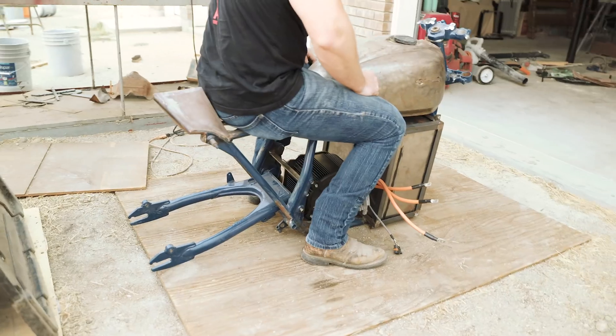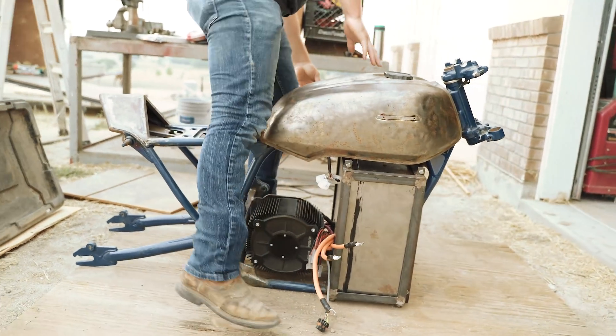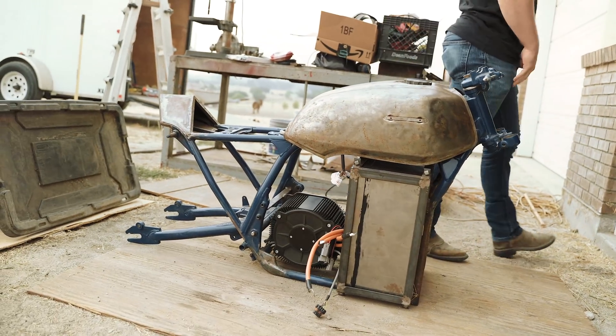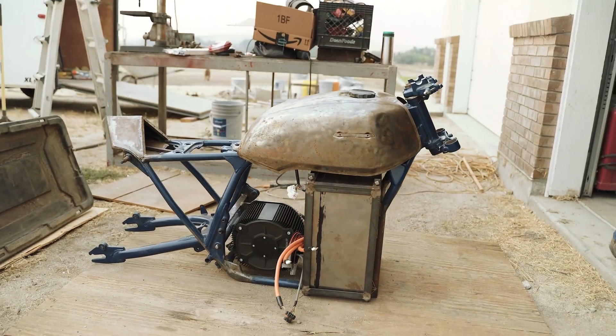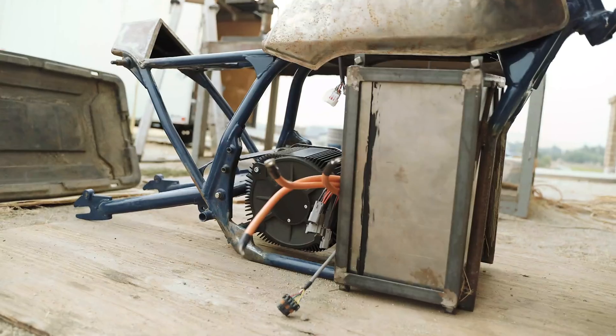It looks so small right now with no tires or anything on it. This was designed in the 70s when the average size person was 140 pounds — this is 2020, boys, and we're 220 pounds. Bikes are bigger these days.